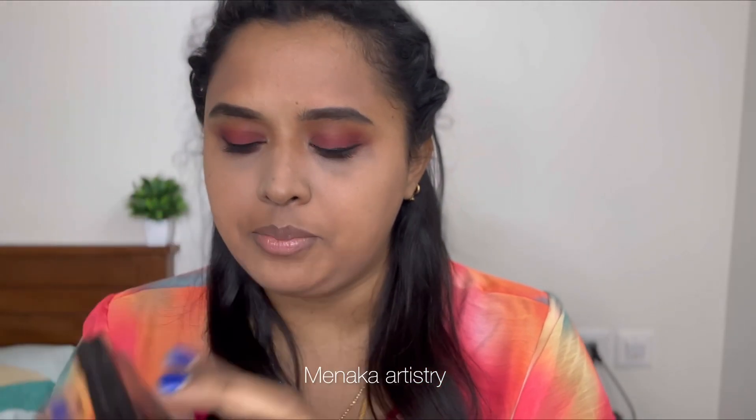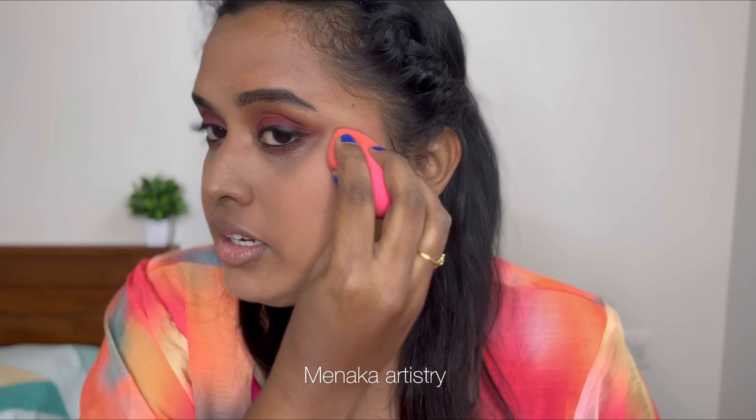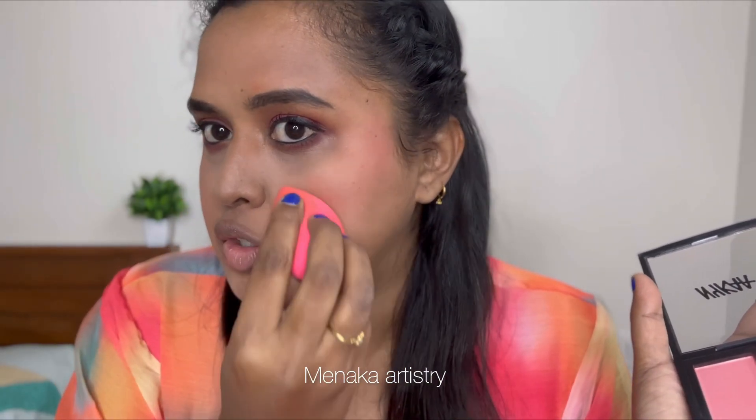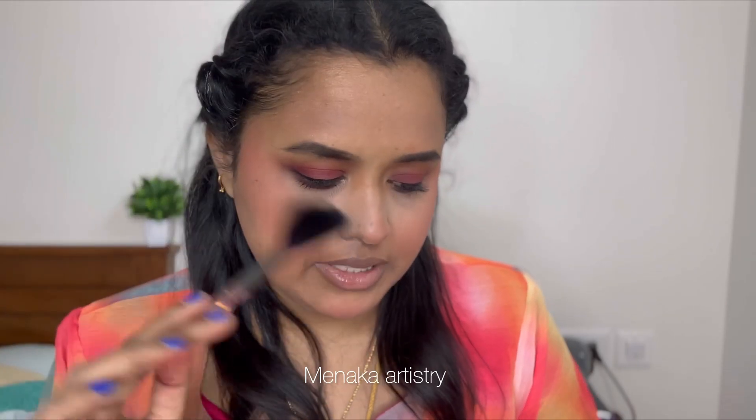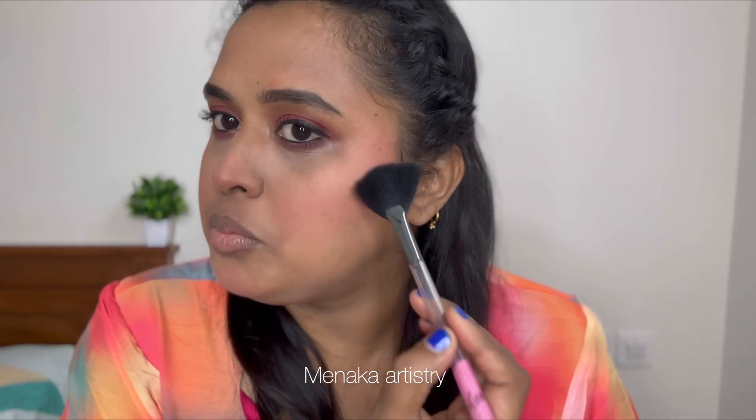I have a NYKAA blush in a coral color. I'm using the pigment — I think I've used this in videos before apart from the review video. For the highlighter, I use a fan brush and apply a good amount for a light and deeper glow.